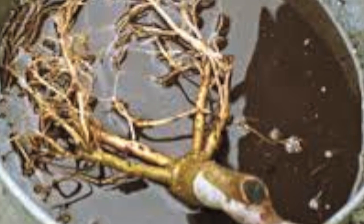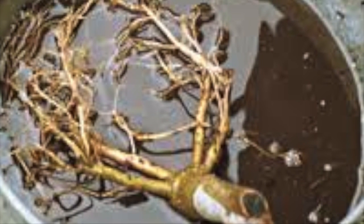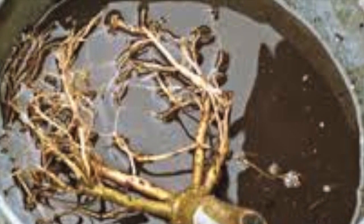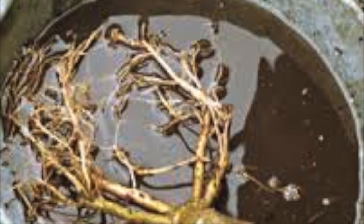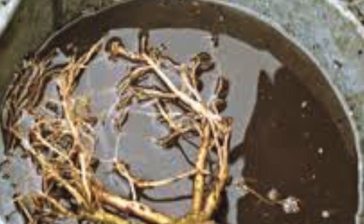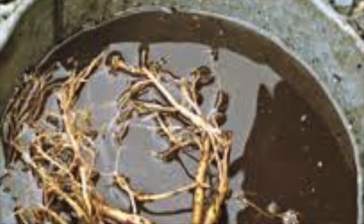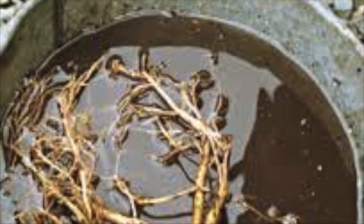Dig a hole slightly larger than the diameter and depth of the conifer and soil width. For example, if the roots and soil are 50 cm wide, dig a hole 60 cm wide to allow for maximum root spread. Check to be sure there are no large roots in the hole you have dug. If these are left there, they will compete with the new conifer and might restrict its growth.